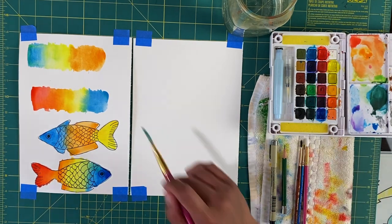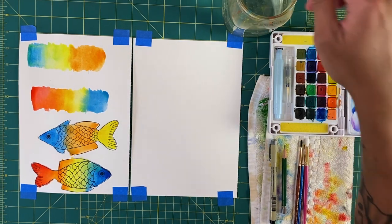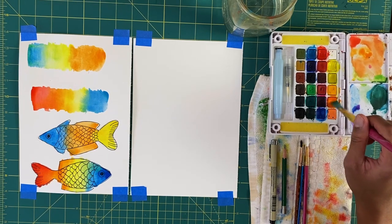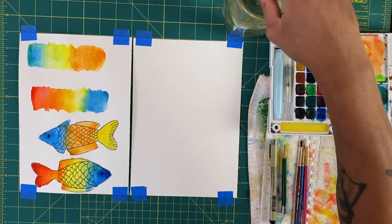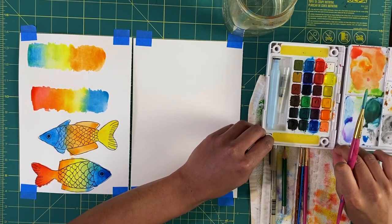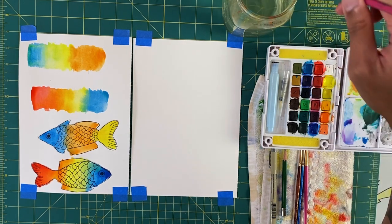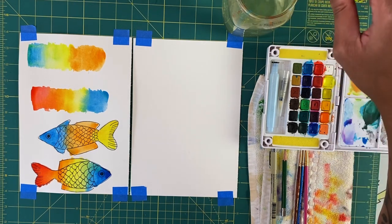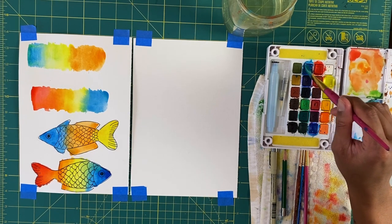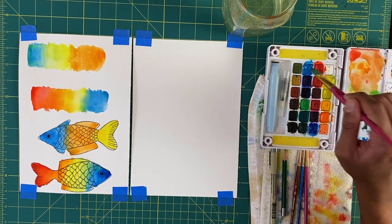This technique is called pushing, and like I said in the intro, it's a wet on wet technique. When you work with wet on wet techniques, you want to make sure that your colors are nice and loose to start off with. The colors I'm going to be working with are orange, yellow, and blue — I might even go in with a little bit of red. You'll see what I'm doing is getting the colors nice and loose by adding water to them and tapping the brush into the paint, so it starts to break it up a little bit.